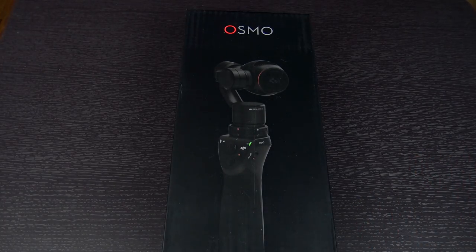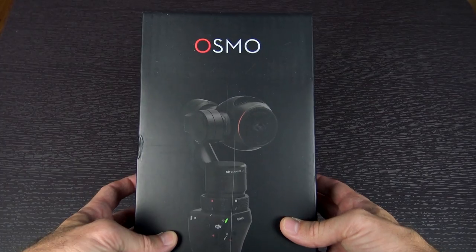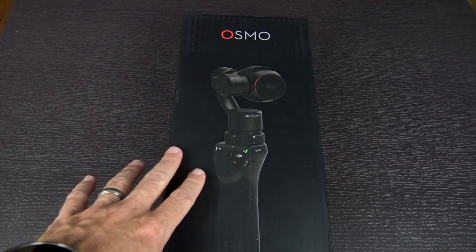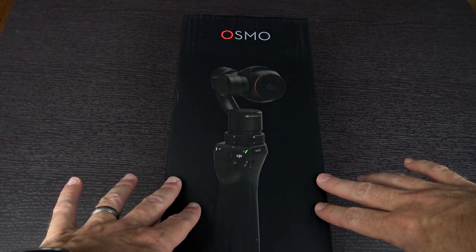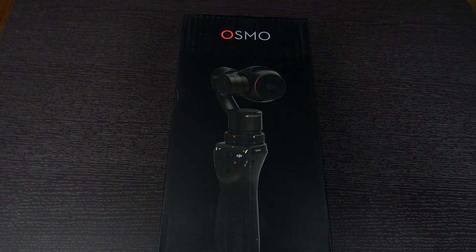The day that I've been waiting for has finally arrived — the DJI Osmo has shown up at my door. If you're not familiar with it, I'll put a link down in the video description to where you can find out some more info. DJI is a company that makes a lot of different drones and quadcopters, but they also make some excellent gimbal-stabilized cameras, usually found on those quadcopters.